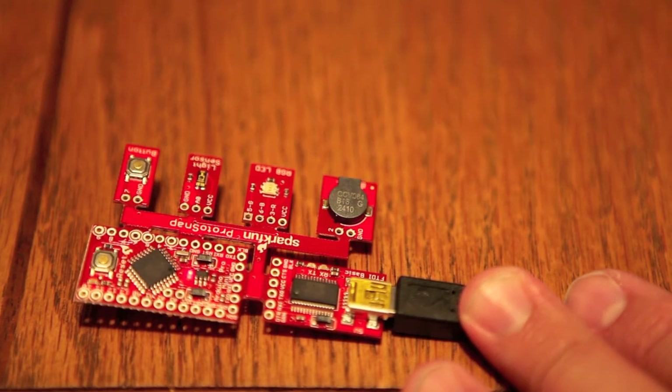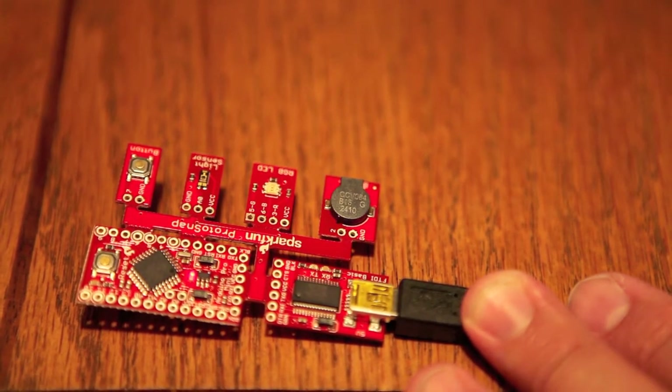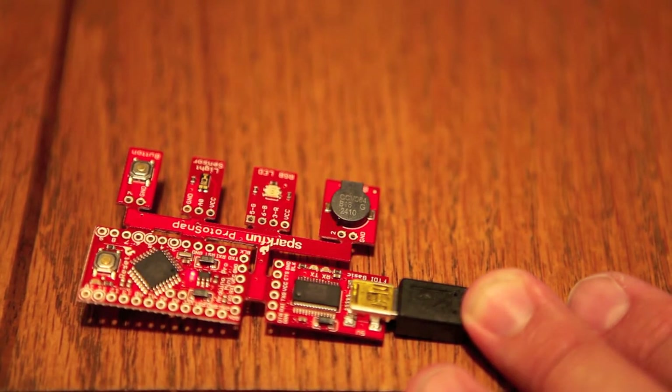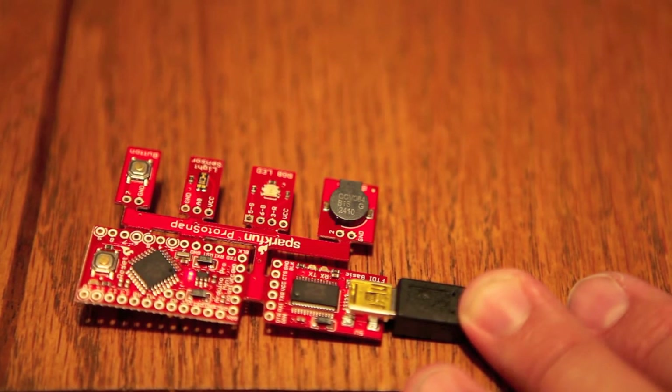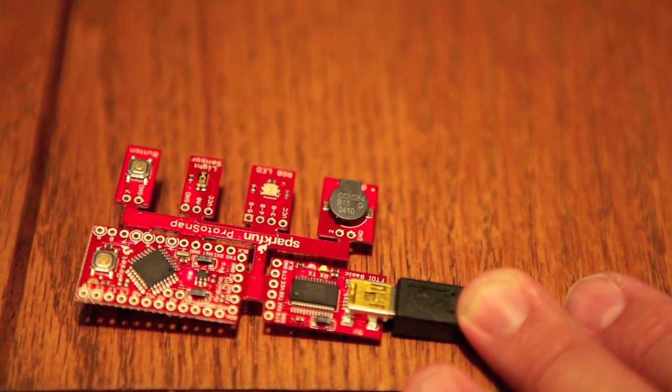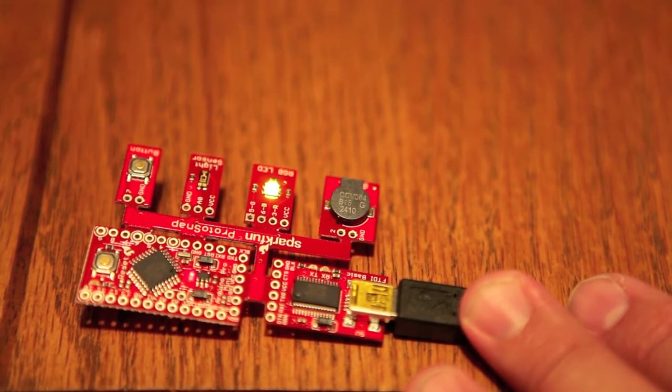It's a very interesting board actually. I can't wait to explore all the cool possibilities with the brand new SparkFun Protosnap. In the meantime, I'd suggest going ahead and checking SparkFun's website. I can't wait till they start releasing more of these in production. Until next time, just remember, everything matters.